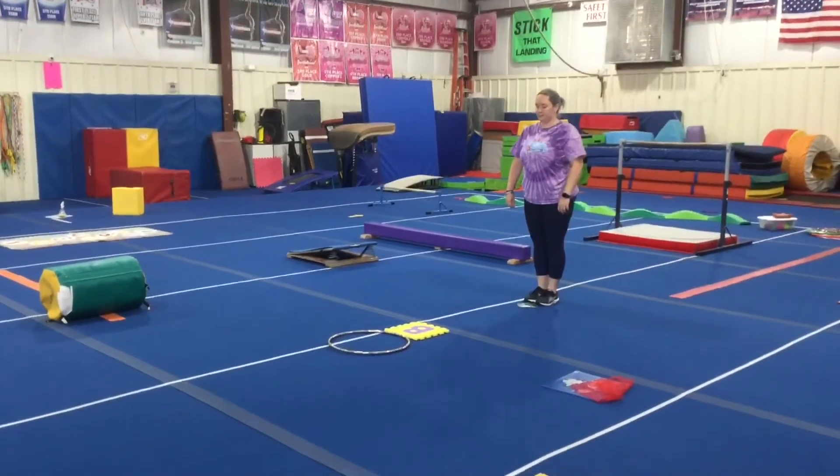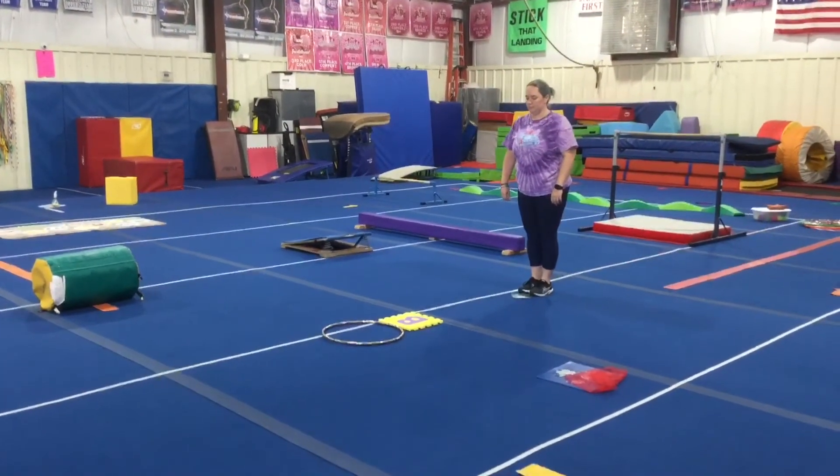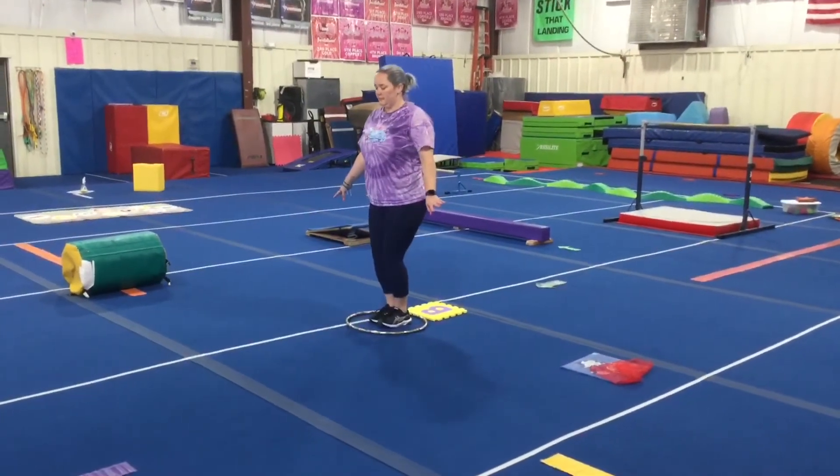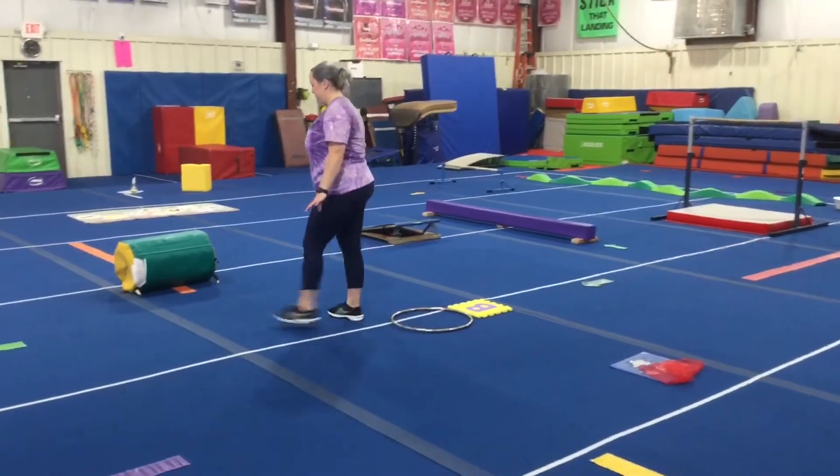Vault stations. Station number one is a proper hurdle drill. The students will run, take off on one foot, and land on two feet in the hula hoop — so over the ladder and then two feet to the hula hoop.